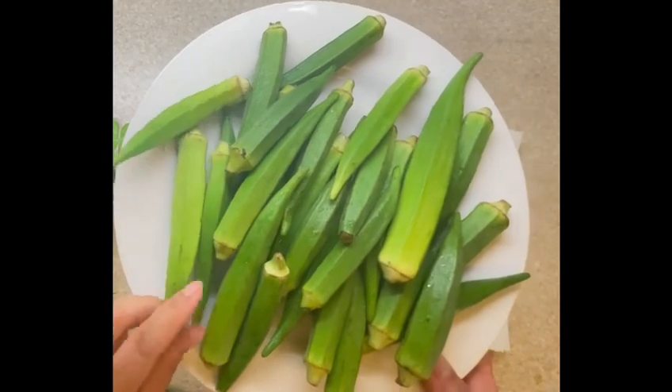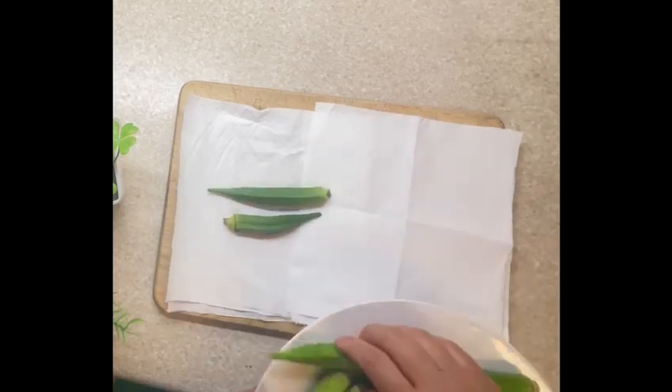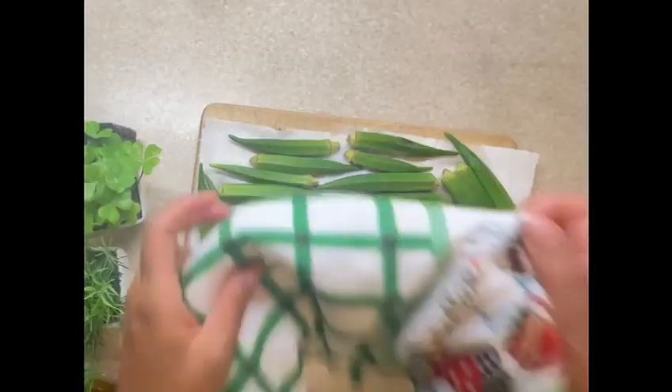I have washed all the bhindi well. Once it's washed, as you can see, I have spread some paper towels on the chopping board so it can absorb the extra water. Also pat it dry with a paper towel or kitchen towel.